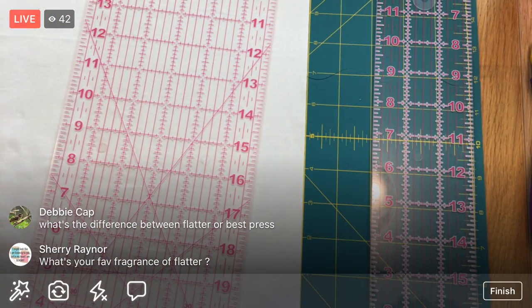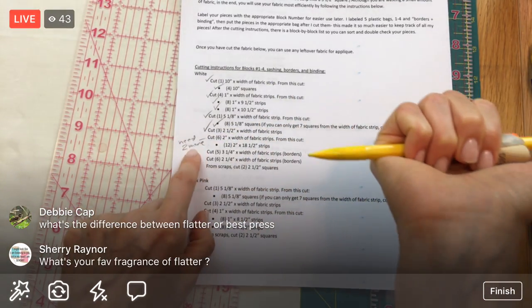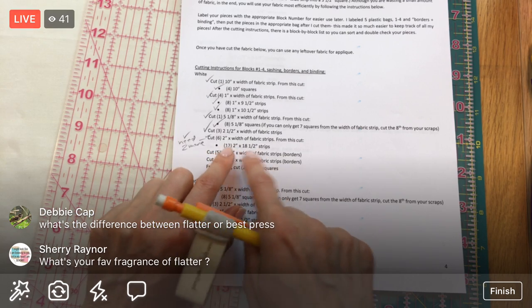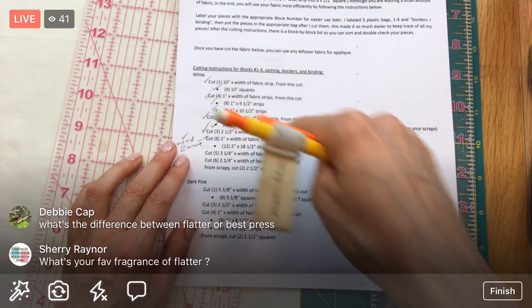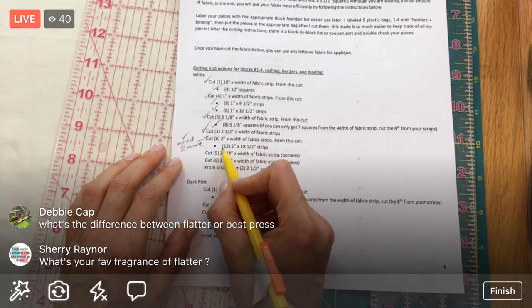That is our last two-inch piece of fabric, so I'm putting that on my finished pile. From Monday night I needed two more, so we can check that off. Now I need to cross-cut those - we've cut them one way, now I need to chop them the other way. I need 12 two-inch by 18-inch strips.